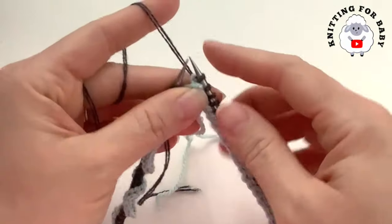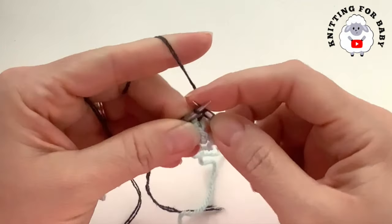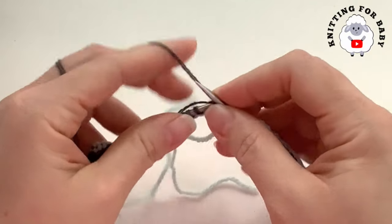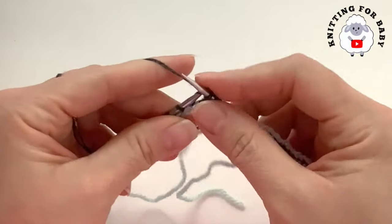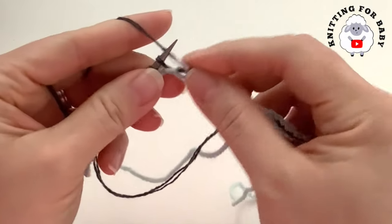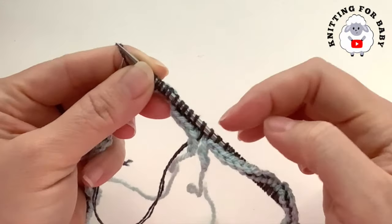I finished casting on all my stitches — I have a total of 128. Now to join in the round, all we're going to do is just knit the first stitch and every single stitch from here on. I'm going to knit this hat with the stockinette stitch, so every stitch for every row is going to be a knit stitch. I forgot to place a stitch marker to mark the beginning of the row, but I'll do it once this row is done.